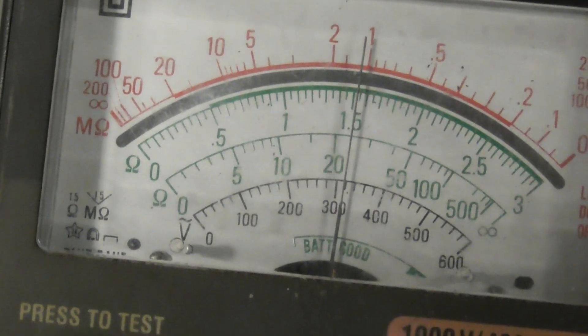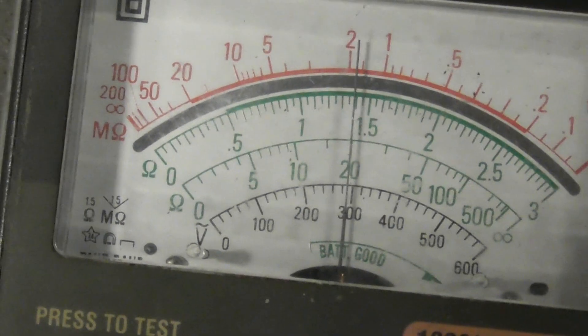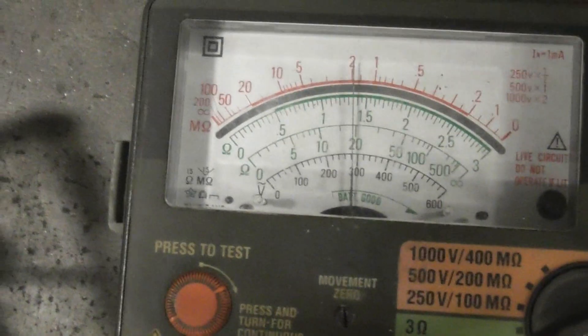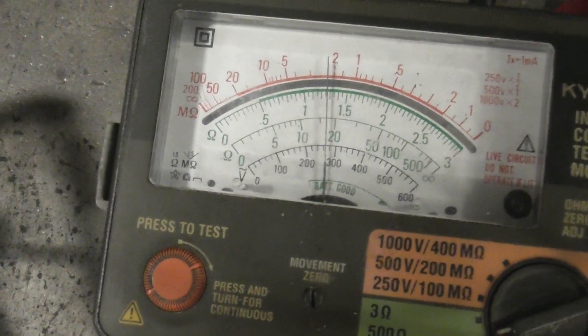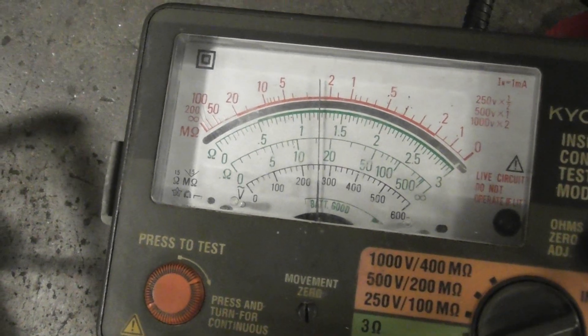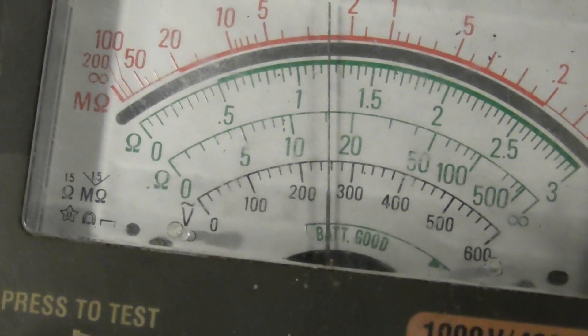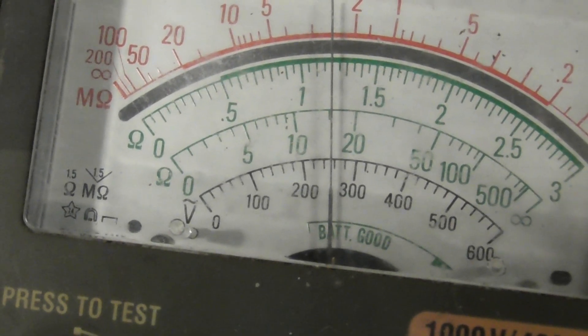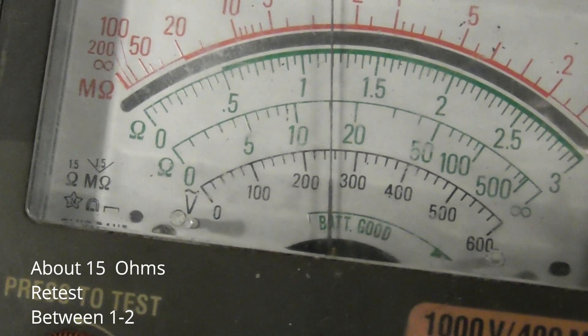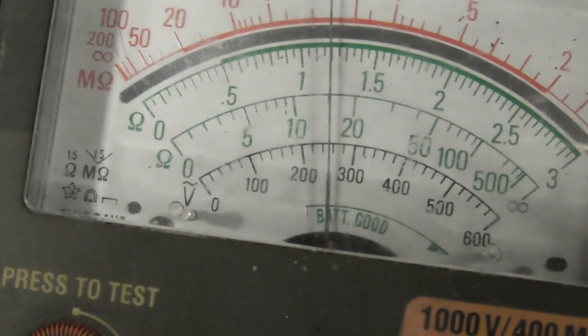Double-checking this particular winding — they seem to have the crappy readings. Takes a wee while. Yeah, this is about 16 ohms. There's a problem in the HV winding — it should have dropped down.